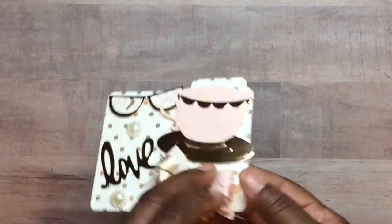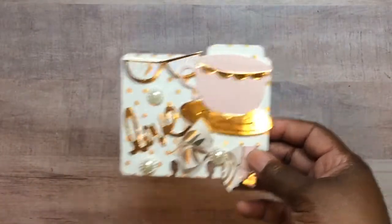I put something on the back so it wouldn't be too plain — we had to answer those four questions on the back. And here is my packaging.